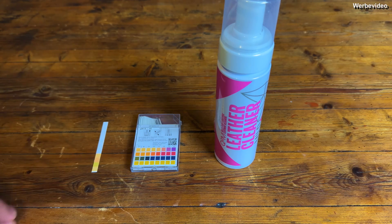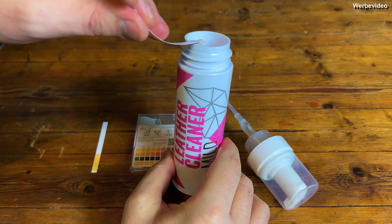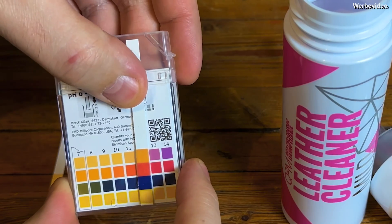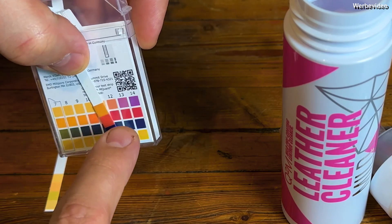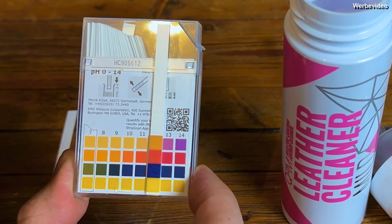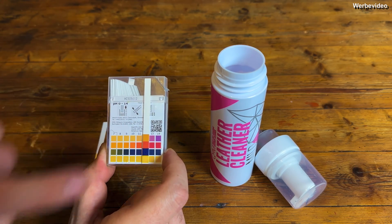Without further ado, I have a fresh pH testing strip and we will go directly into the bottle of the mild Gion leather cleaner to see what the pH value actually is. When you see that dark blue rectangle, you already know that pH neutral will be hard to achieve for this cleaner. The important reading is the first row — we are definitely in the pH value of 11. And I'm sorry, but 11 is not pH neutral. Even if it had been 8, I might forgive Gion and call it measurement tolerance, but 11 is not pH neutral.